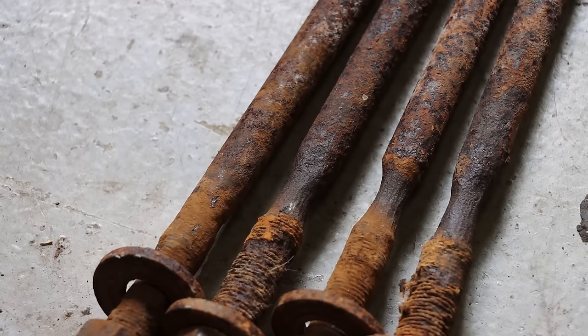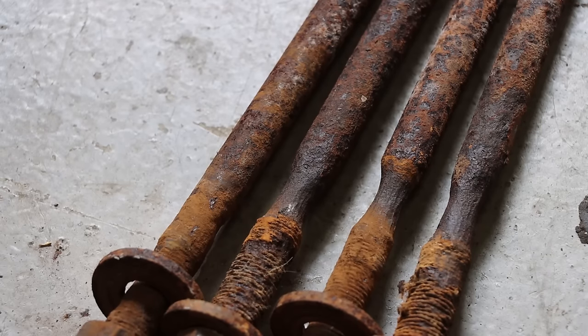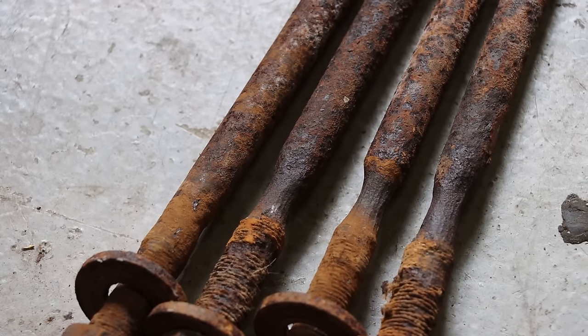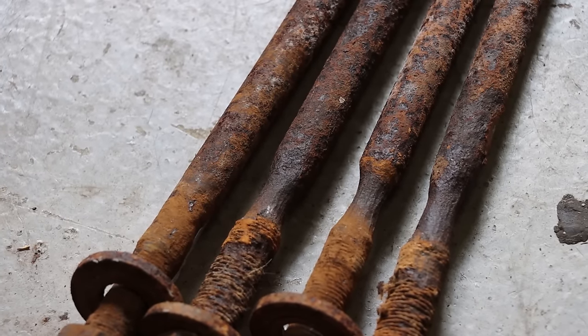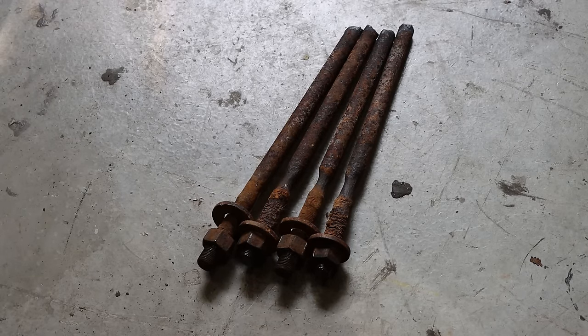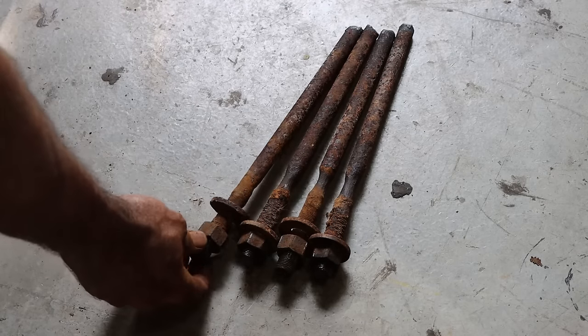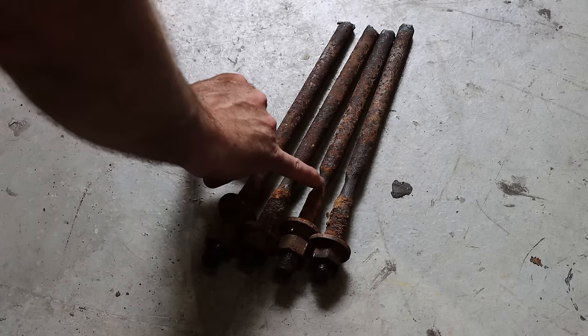Check out the new U-bolts versus the old ones. The worst one's probably about - at its thinnest, I'm guessing - maybe a quarter of an inch from 5/8 of an inch. So this one wasn't too bad, but these two were really bad.